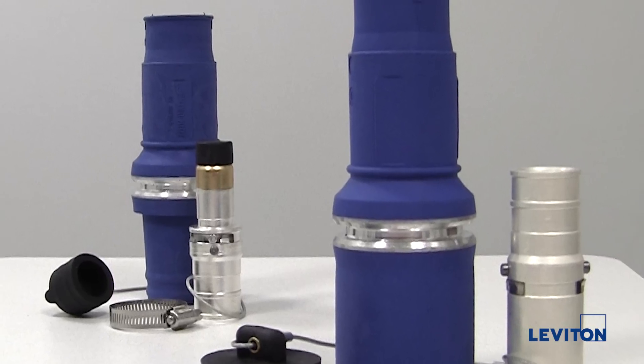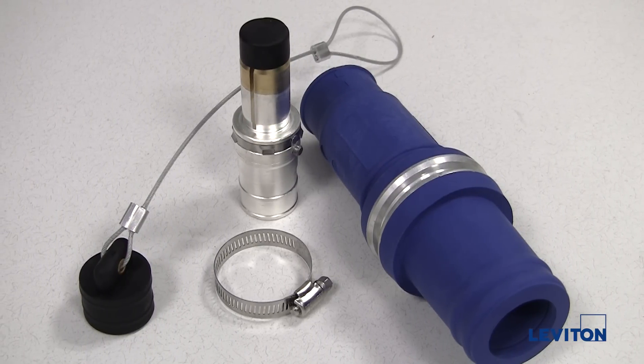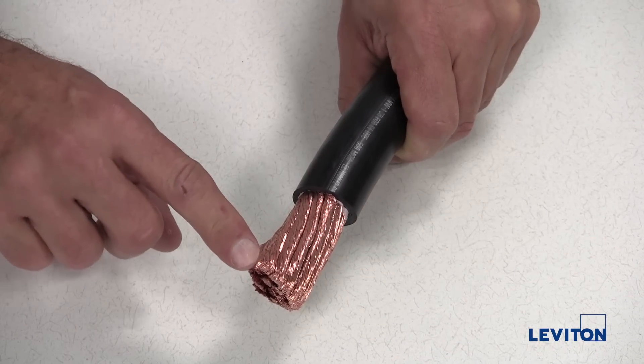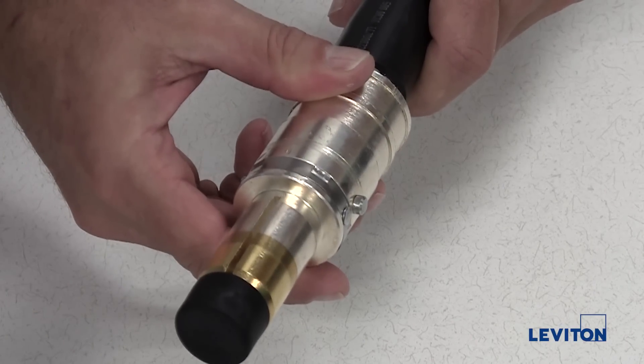The assembly procedure is the same for both male and female connectors. In this example, we will be assembling a male connector. First, you'll need to prepare the cable end. Strip approximately 1 and 7/8 inches of the outer jacket from the cable end.